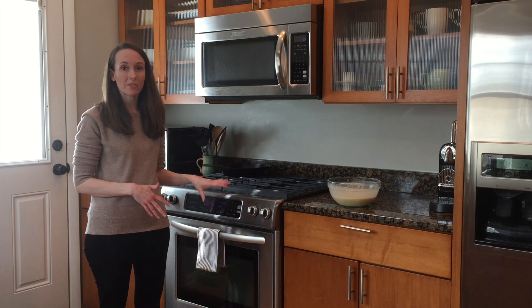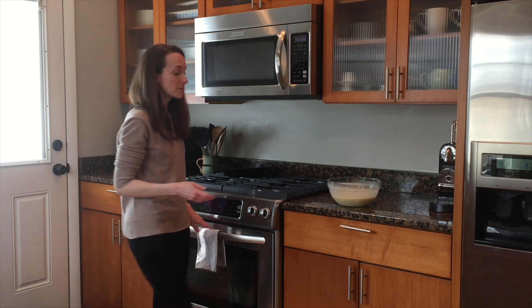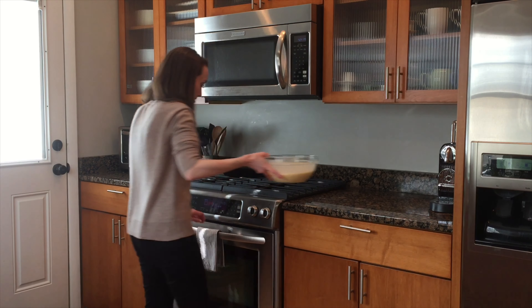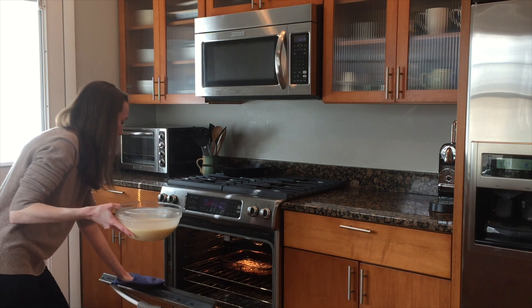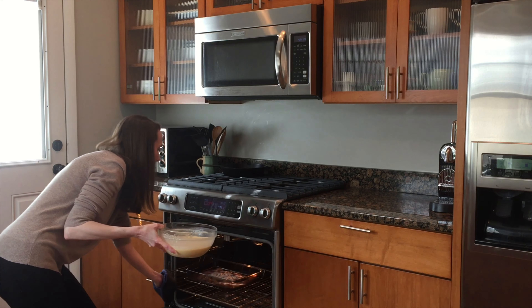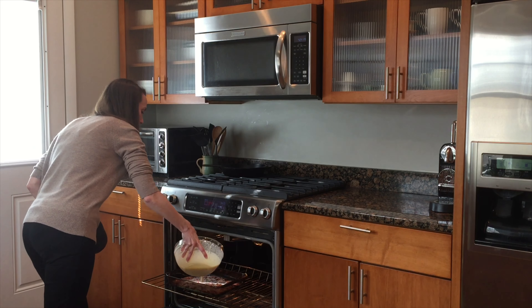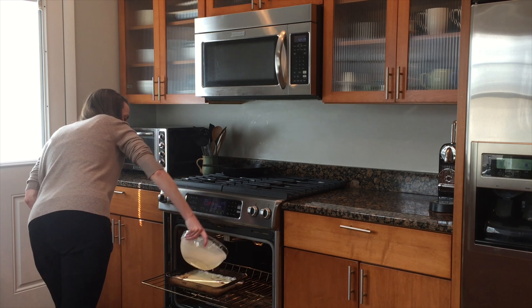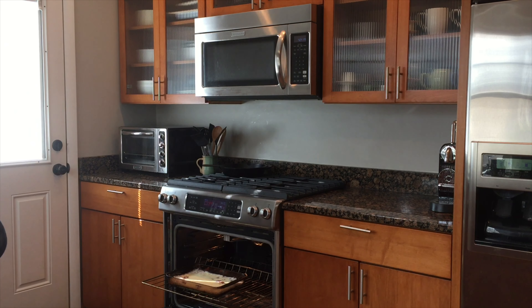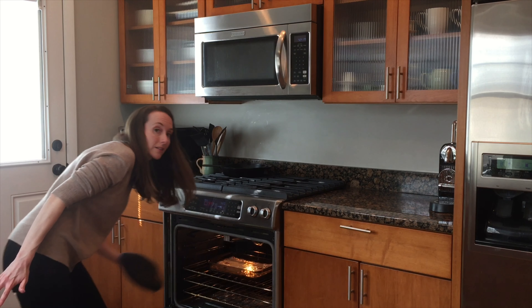So our bacon has been in the oven for about ten minutes now. It took a little bit longer just because I like it a little extra crispy and I've put some extra bacon in there. So what you're gonna do is open the oven, pull out your pan, and just pour this batter right on top. Put it back in the oven.